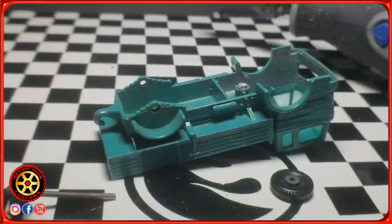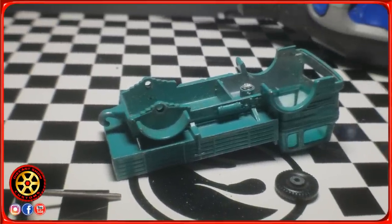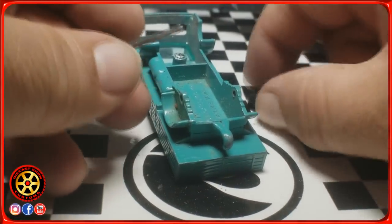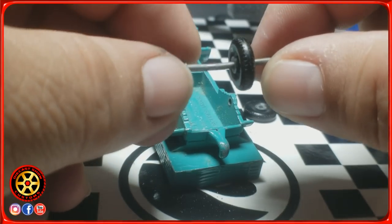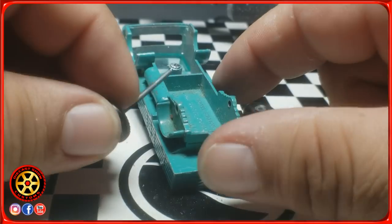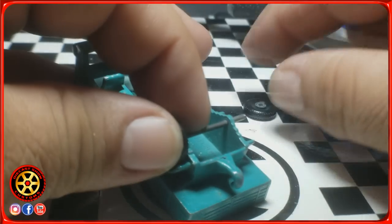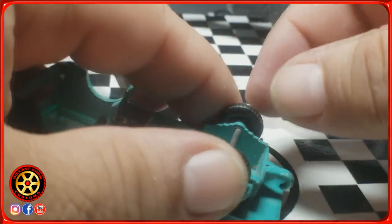So you just saw how I took this apart. Now in the event that you don't want to do it this way — this axle is slightly bent, which now I have the opportunity to fix. But if you don't want to use this method and you prefer to cut it, there's another option.